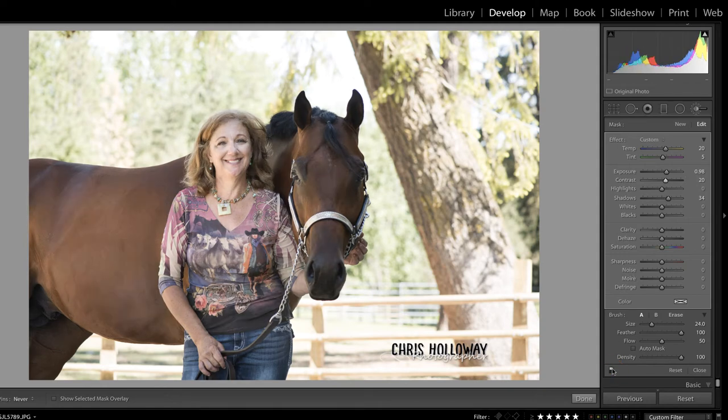Let's take a look at the before and after, and I think that looks pretty good. Let's go ahead and click New in order to add a new adjustment, but this time we're going to pull down on the exposure, down on the shadows, and really down on those highlights.